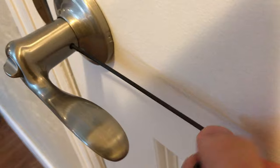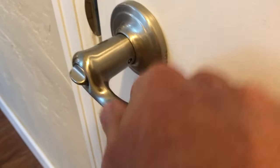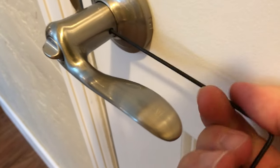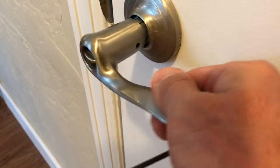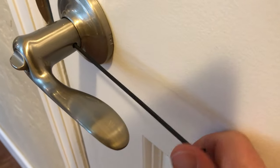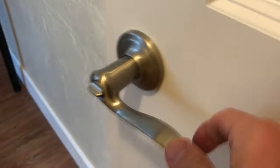The screw, when you go to the right — righty-tighty — it comes out a little bit and holds the handle into place so you can't pull it off. If you go to the left, it loosens and the handle can slide right off. So if it slides off on any of the handles in the apartment, all you need to do is tighten that lock set screw and it's in place, can't come off, and works just fine.